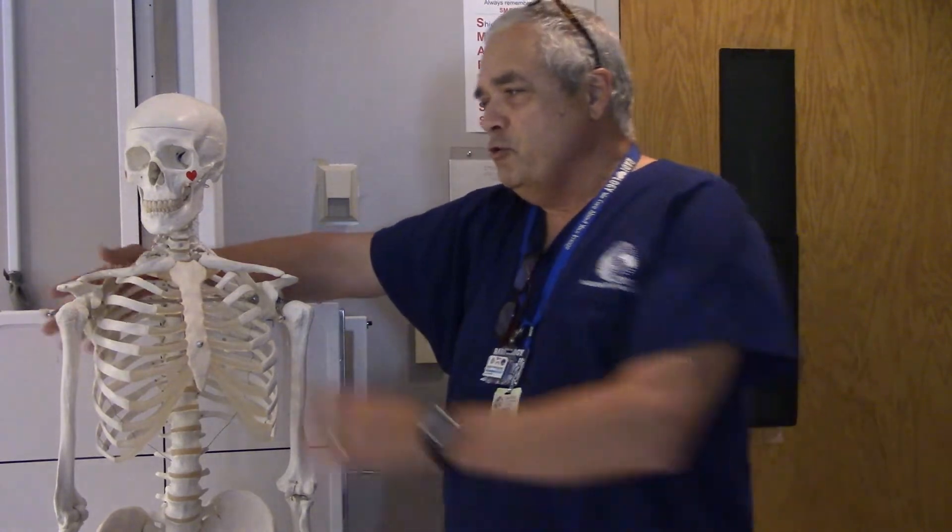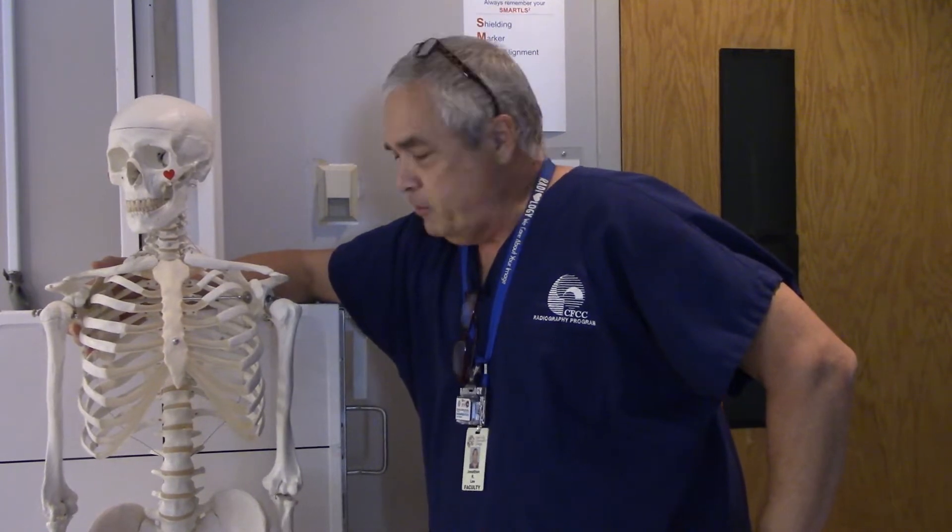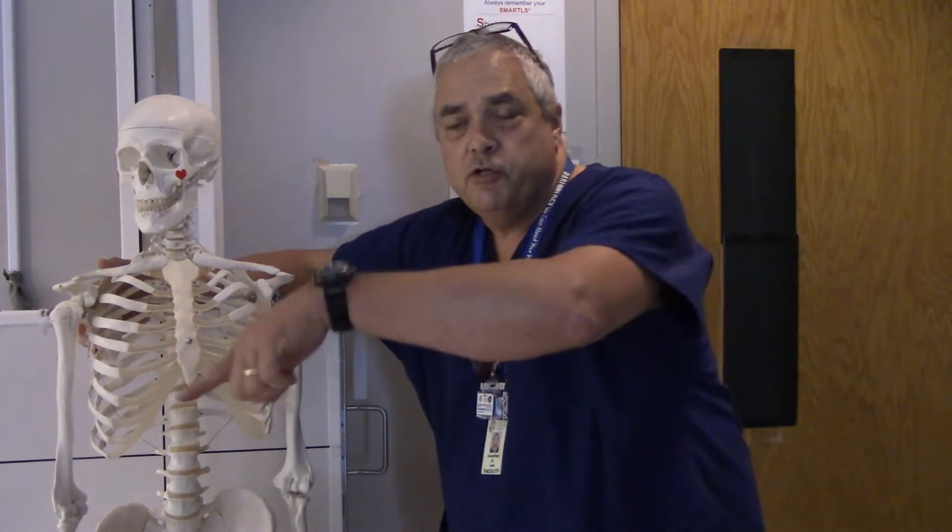X-ray Ed back with you once again with another informative and exciting episode of X-ray Education. As usual my partner Boney is with me right here. Today we're going to be demonstrating the correct positioning for upright abdomen x-rays and flat abdomen x-rays.